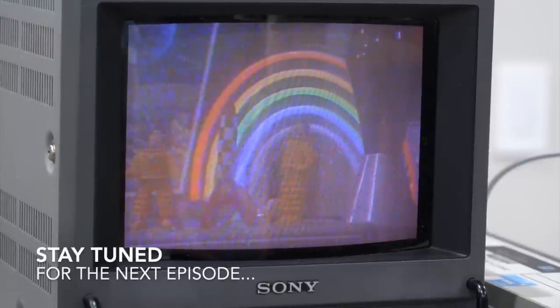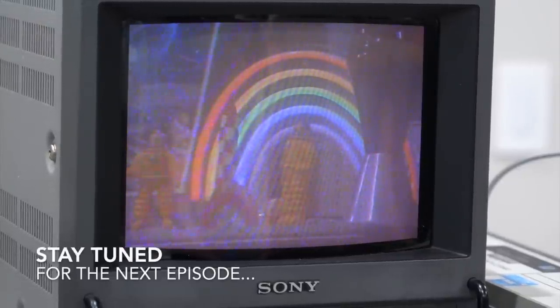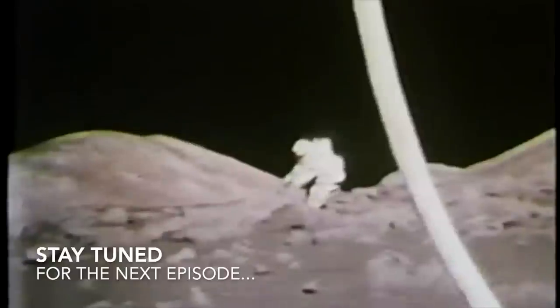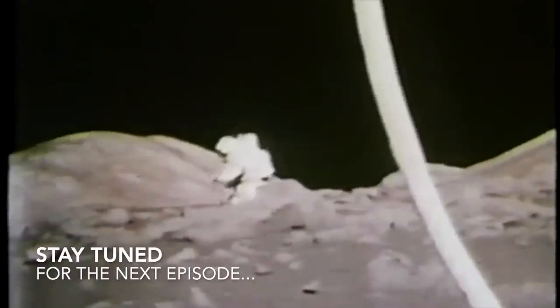I saved the best snippet for last — from the last Apollo moonwalk, Apollo 17. An astronaut strolling on the moon one day, in the merry, merry month of December... now, May — May is the month of the year, that's right, May is the year of the month.